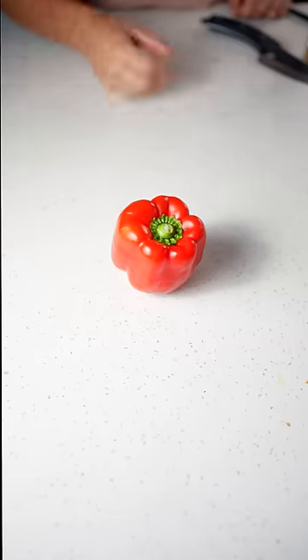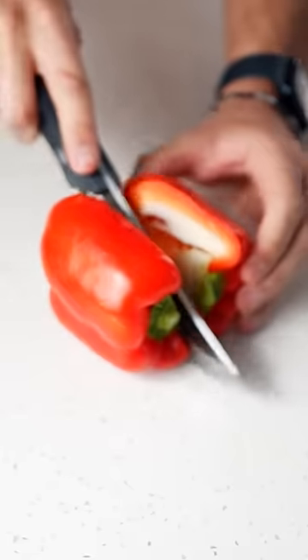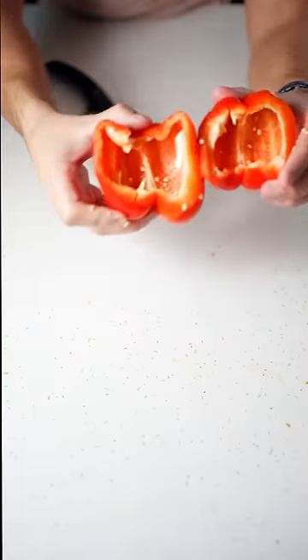Bell pepper sandwiches are a thing I didn't know about — I've never heard of a bell pepper sandwich before. But let's try it: get a bell pepper, cut it in half, hollow it out, and there we got our base.